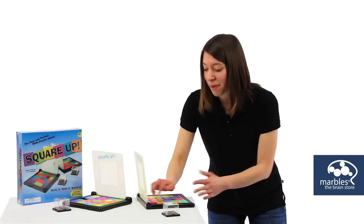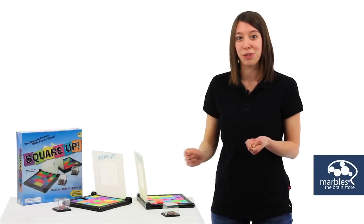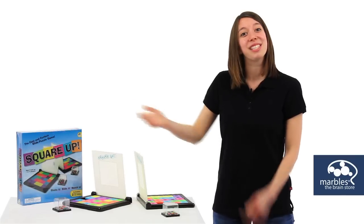As you play Square Up and you're sliding these squares around, you're going to be working your fine motor skills as well as sharpening your visual processing centers. This is Square Up.